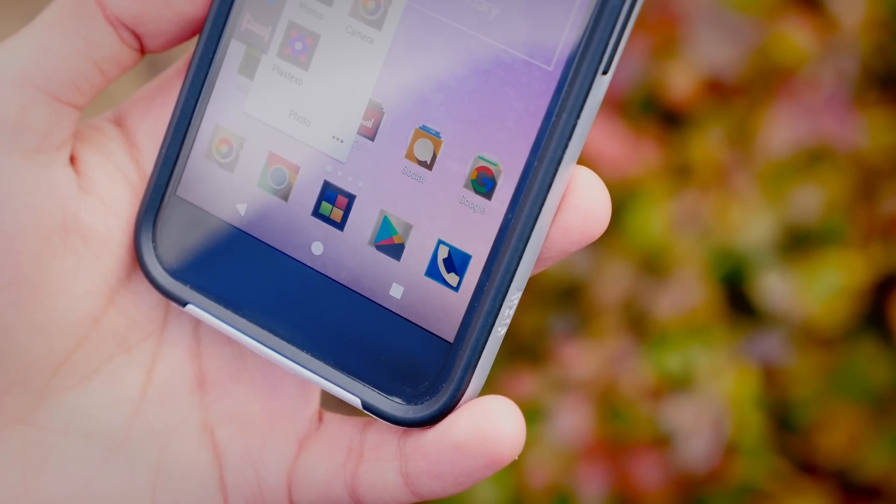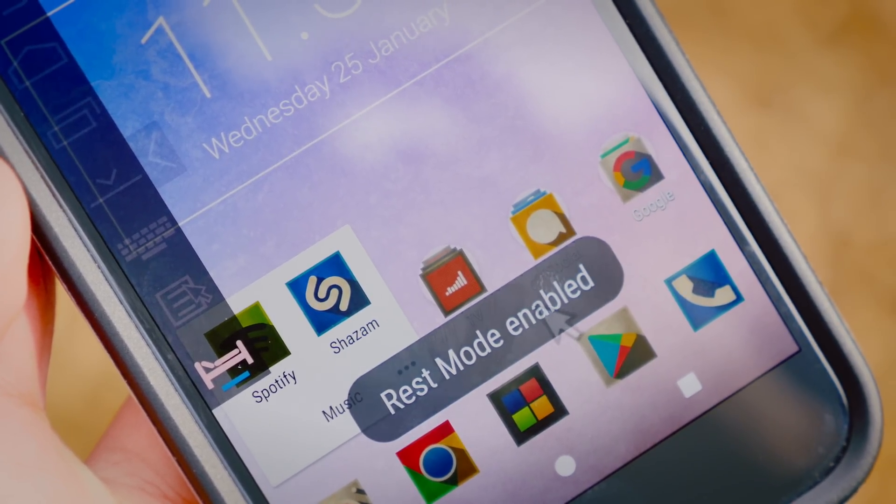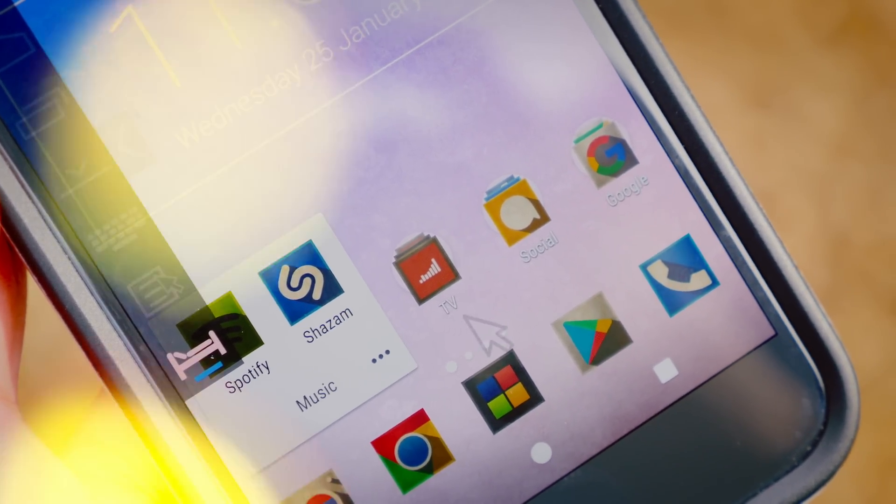With a bit of practice and a bit of fiddling with those settings, I was able to quite quickly begin to start navigating my phone. Admittedly not without mistakes, but it was faster than I was expecting it to be.